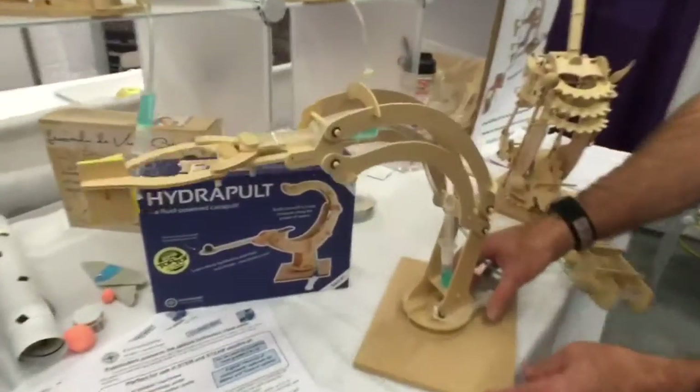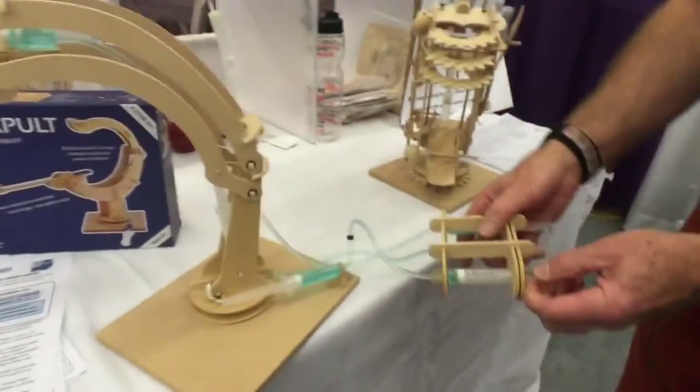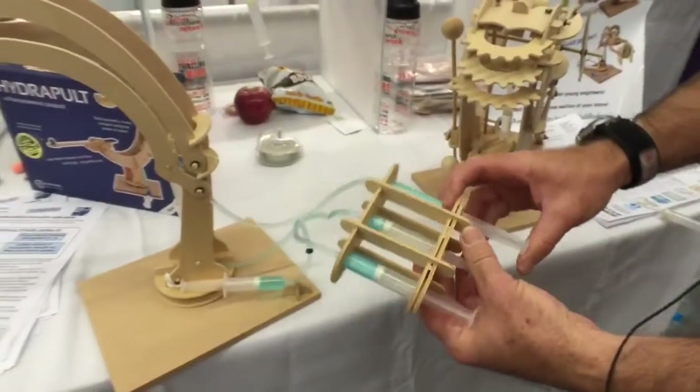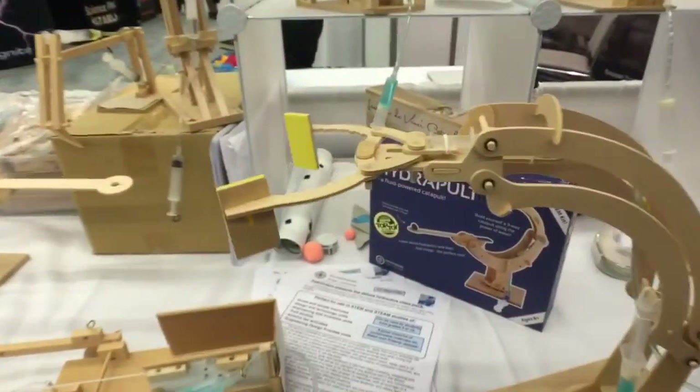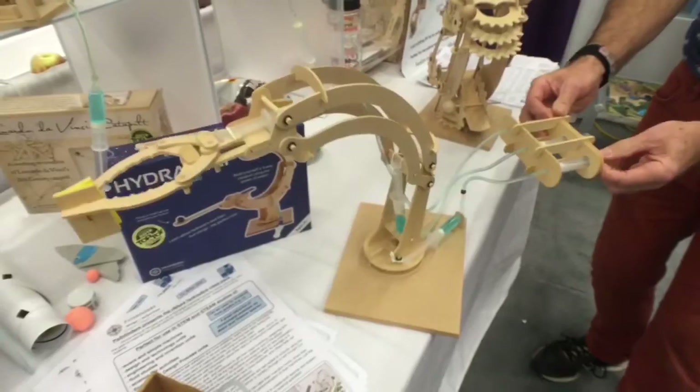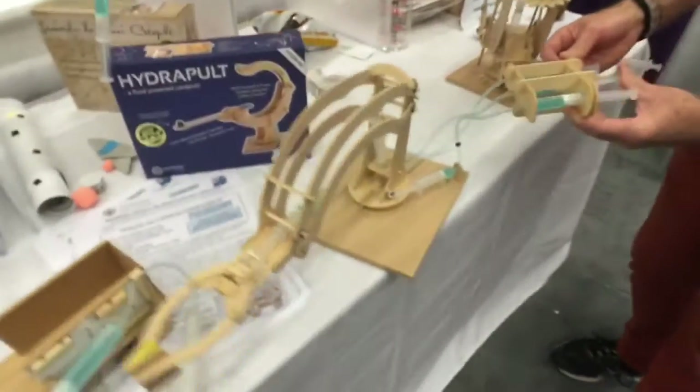And this is all plywood? It's die-cut plywood, yes. Along with the hydraulics machines, we have a robotic arm which will turn and go up and down, and it will open and shut just by using this simple mechanism. You pull and push and it goes back and forth, and down and up.